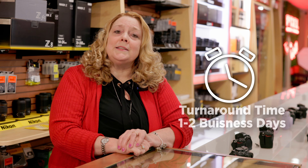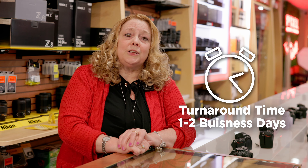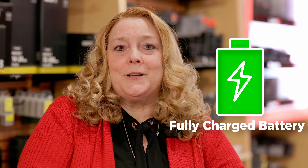Turnaround times are basically one to two business days. Same day sensor cleanings are available for a rush charge. Please make sure that your camera has a fully charged battery when you bring it in to us for service. At Pixel Connection, we're ready to help you take your best shot.